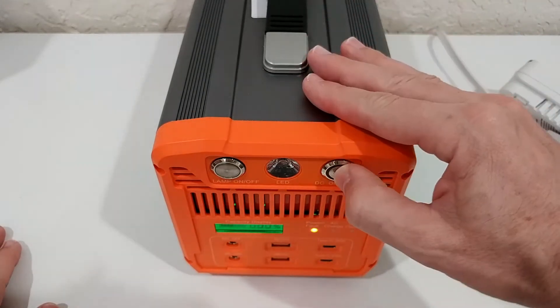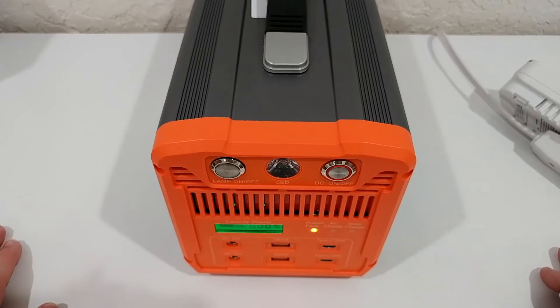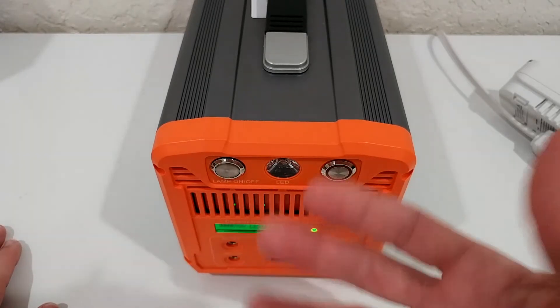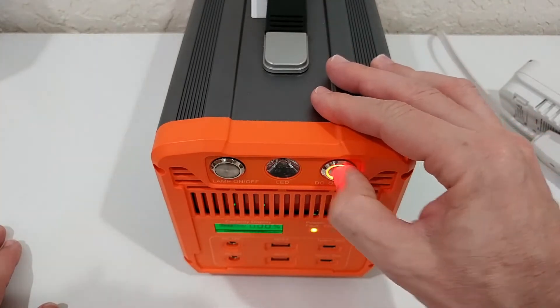There's a DC on/off button — usually the display is turned off, and when you want to see the battery percentage or use the USB ports or 12V output, you have to turn it on.